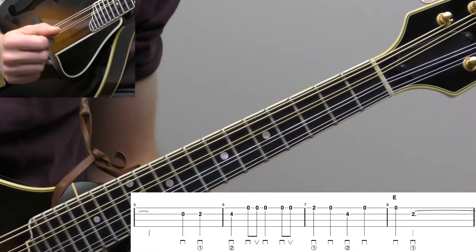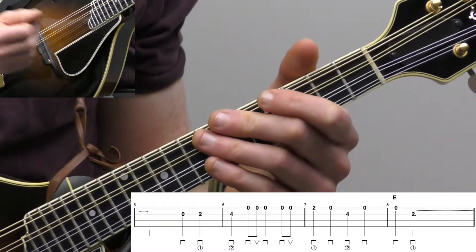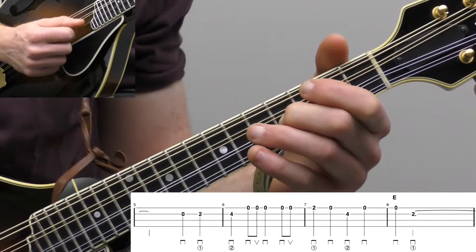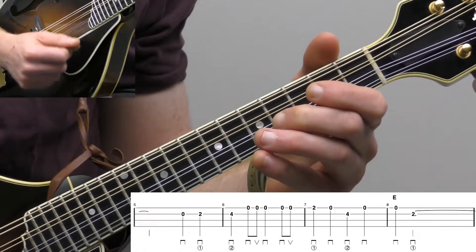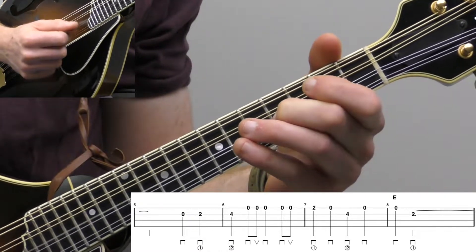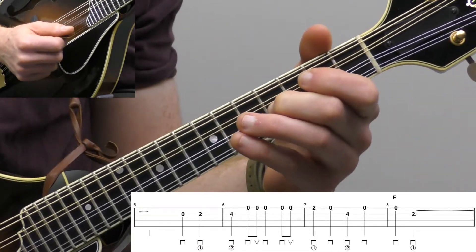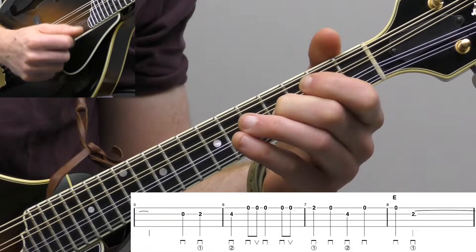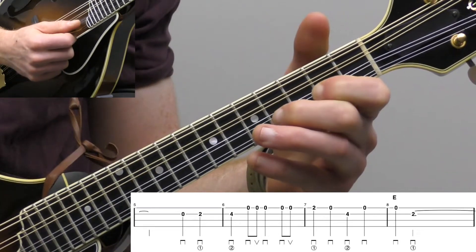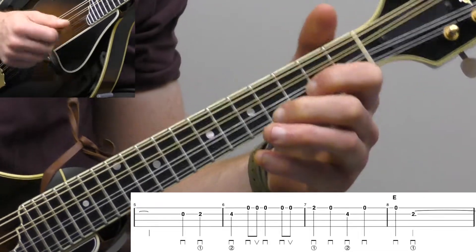Measure six is good practice — we basically did that down, down, up, down, down, up shuffle rhythm, but we didn't do it on the same string the entire time. We did the first down stroke on the A string in measure six, and then we went up and did down, up on the E. Then measure seven: second fret on the high E string, open high E, fourth fret on the A string, open high E again. Good string crossing practice there. All down strokes there.